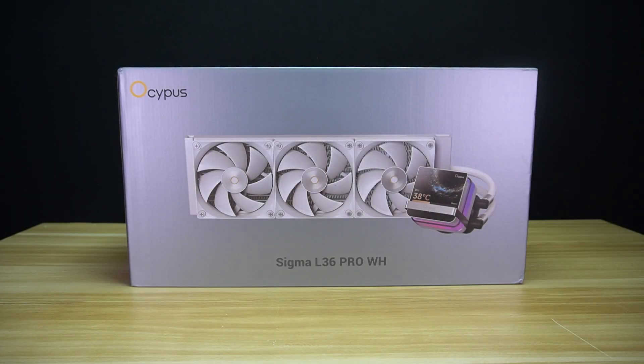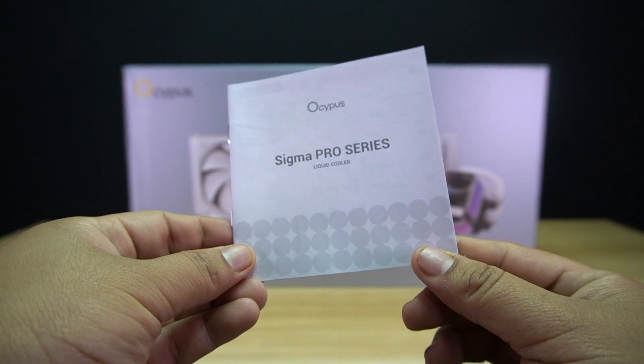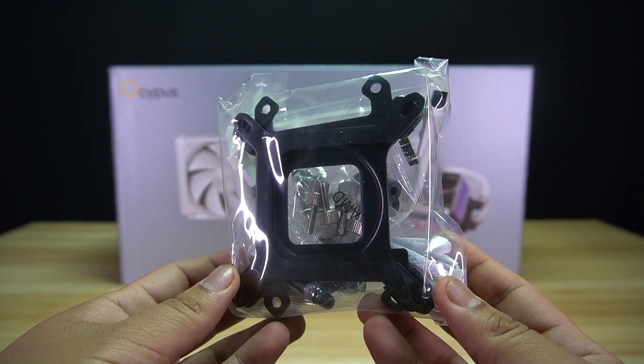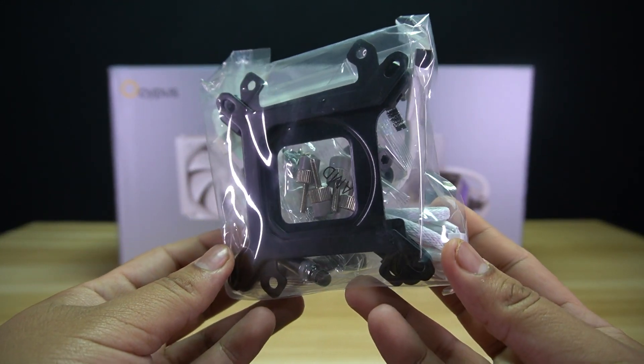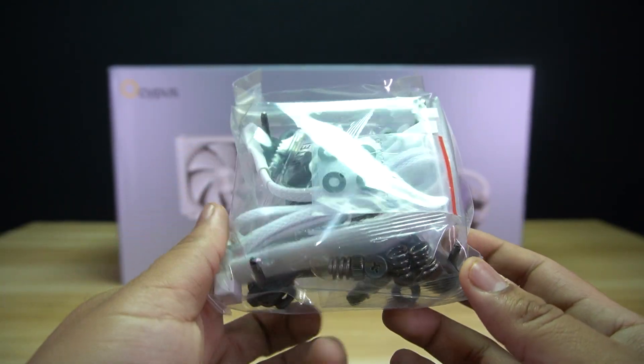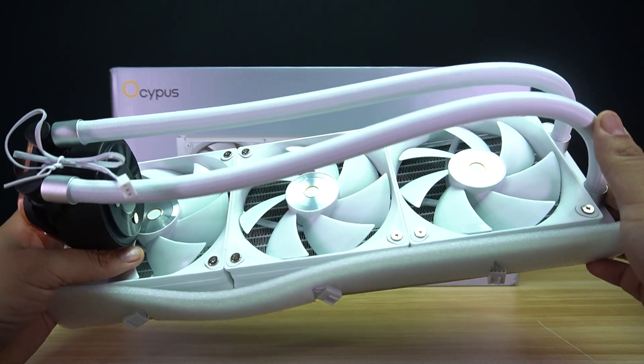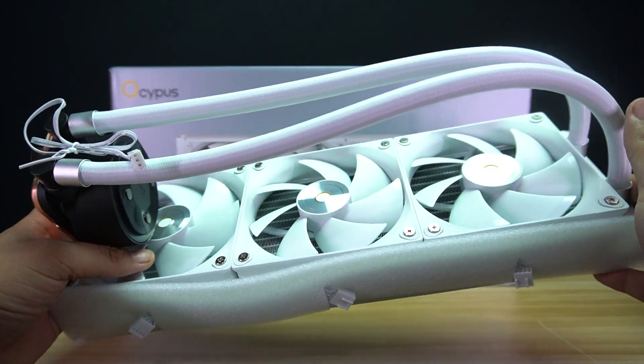Let's do the unboxing. Inside the box, you will find a small box that contains the user's manual, the Intel and AMD brackets, the Intel backplate, screws, standoffs, cables, and thermal paste, the display cap, and lastly, the Ossipus Sigma L36 Pro White AIO Cooler.